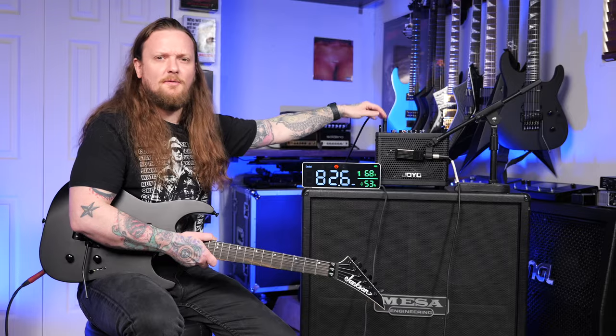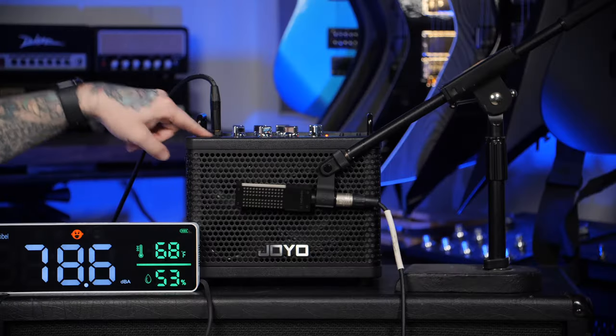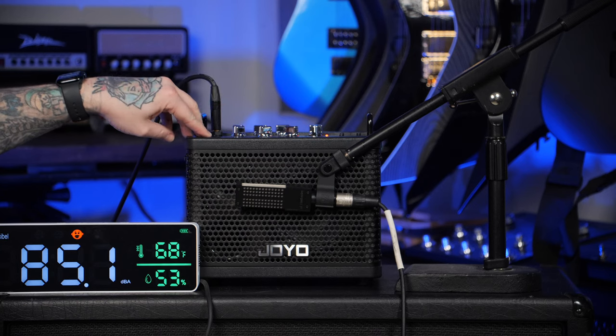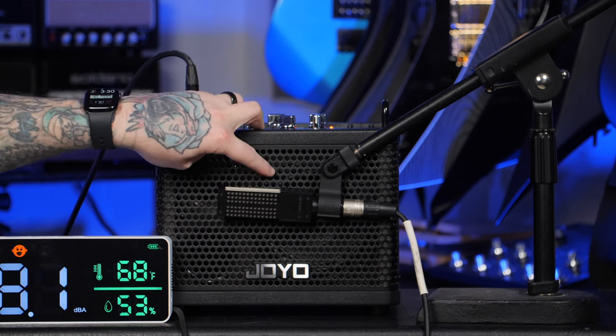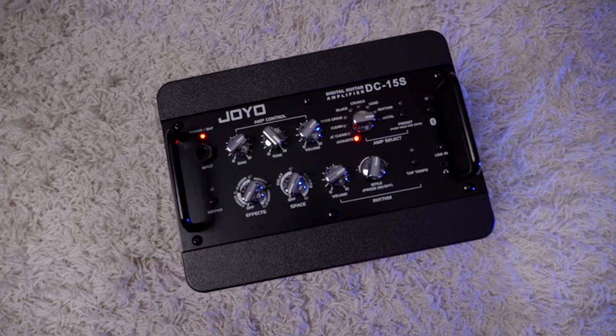This is the Joyo DC-15S. It is a portable Bluetooth amplifier — Bluetooth because you can connect to it with your phone or something like that and play back music. It does have two speakers inside of it; it's a 2A mono speaker, not a stereo speaker. You have a smaller tweeter in here and then a larger subwoofer.